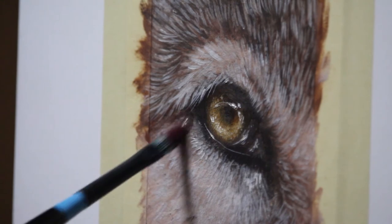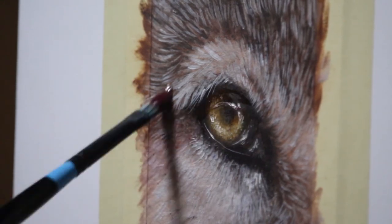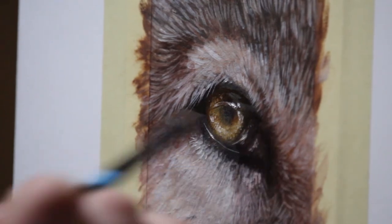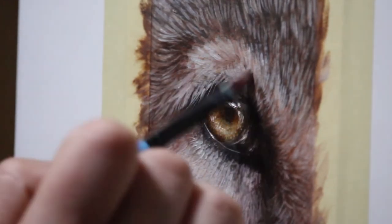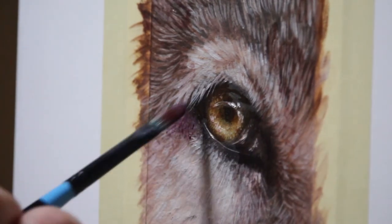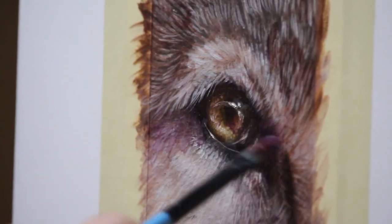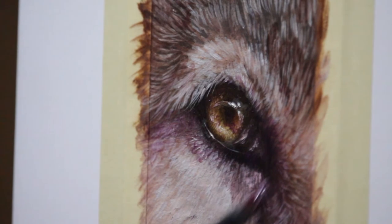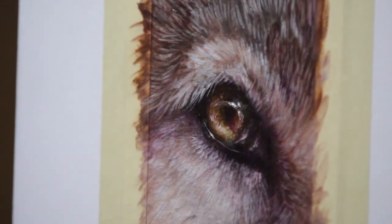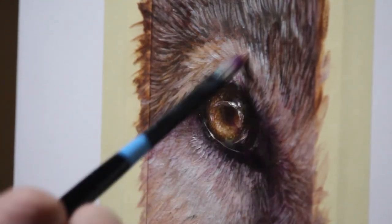Now we're entering the final phase: glazing. This is where I go in and deepen those shadows and add a nice pop of color and saturation — it just brings everything to life, makes everything look so much more rich, and you can do a lot of correction at this phase. I like to use Liquin by Winsor & Newton as my glazing medium, then add a tiny bit of paint to it, mixing thoroughly before adding it to your completely dry painting.